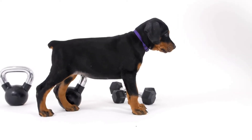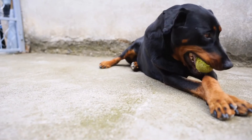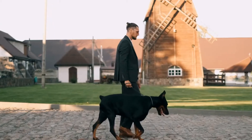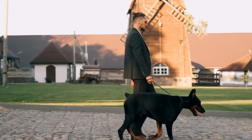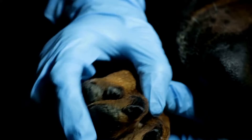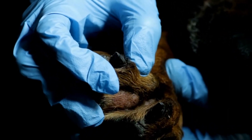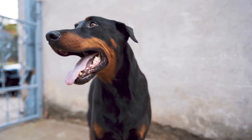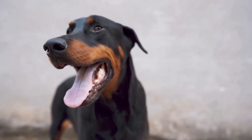How to Train a Doberman Pinscher to Walk on a Leash. Doberman Pinschers are known for their athleticism, intelligence, and loyalty. However, their large size and strong temperament can make leash training a bit challenging. With patience, consistency, and positive reinforcement, you can successfully teach your Doberman to walk on a leash without pulling or dragging you around. In this video, we will discuss some effective techniques to leash train your Doberman Pinscher.